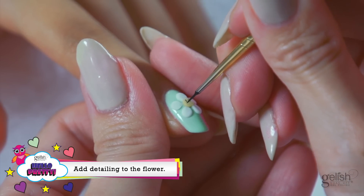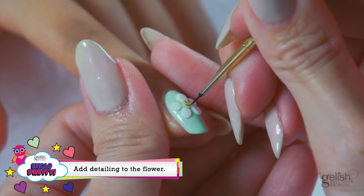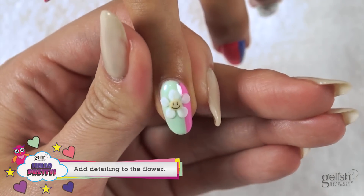Using black shadow and a striper brush, draw a happy face on the top of the yellow circle created with Hephaestus.